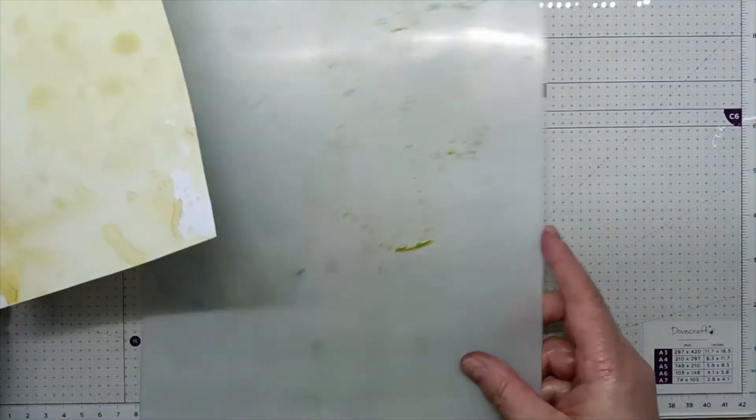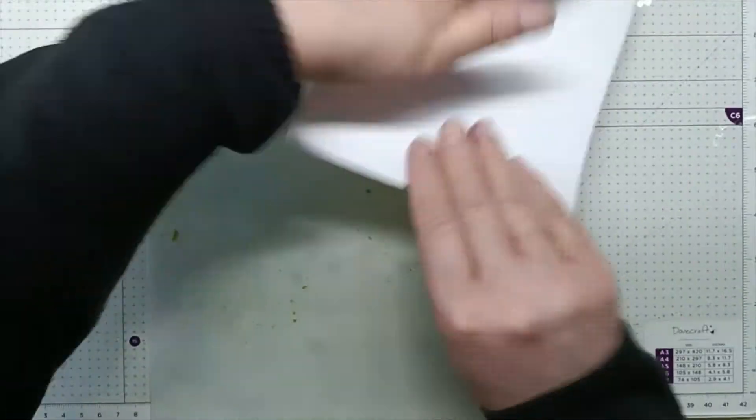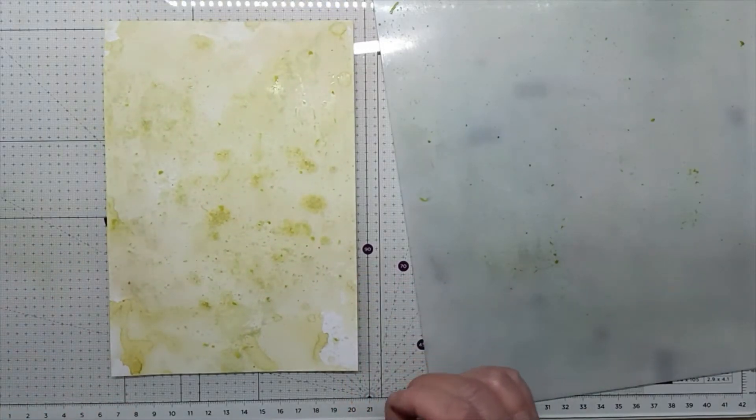Now I'm going to go back to my blending mat and pick up the rest of the ink. Now give it another go with the heat gun.